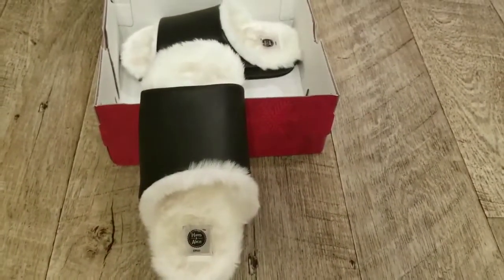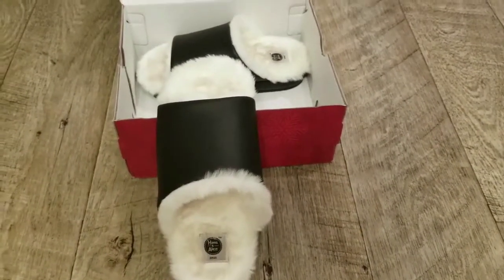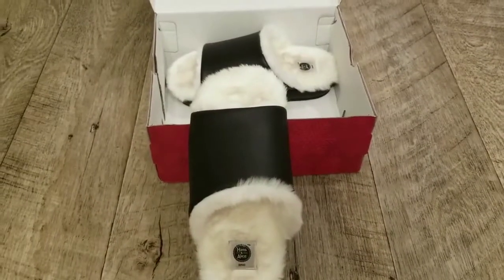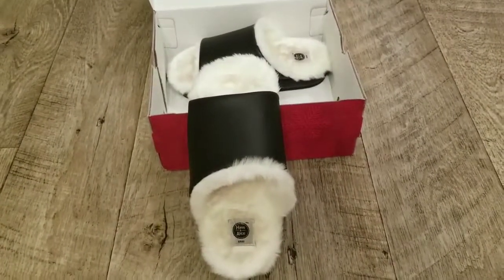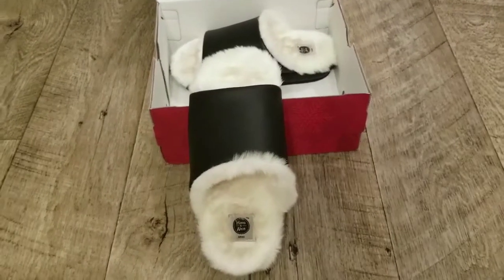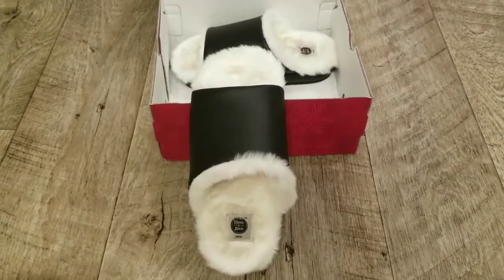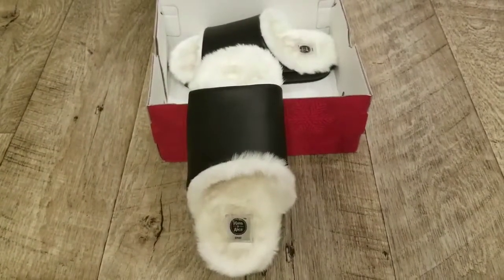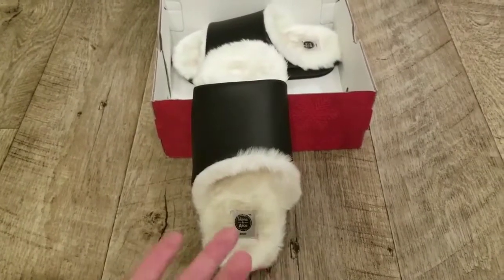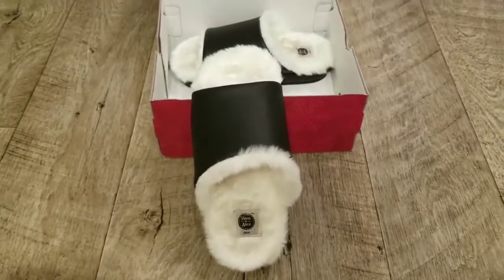Sometimes my feet get a little bit hot in something like this, but because it's a clog with an open toe, I still have some airflow and circulation while my feet stay nice and warm, since my feet are typically pretty cold. Your feet are exposed and so are your heels, so it's not like they're encased in fur where they're just sweating. It's a really comfortable combination of having your feet exposed a little bit while still being enclosed in this soft, warm fur.